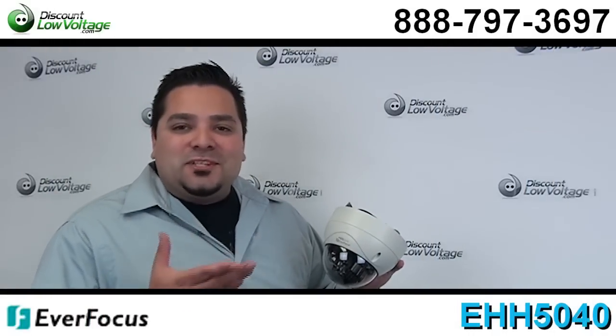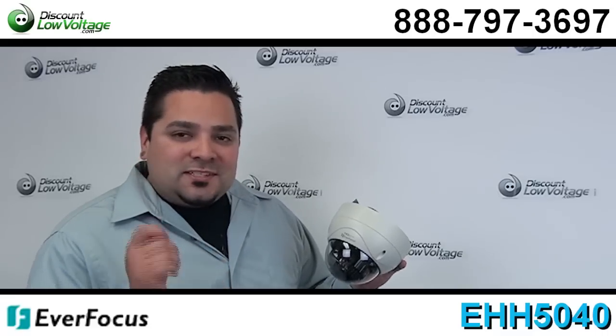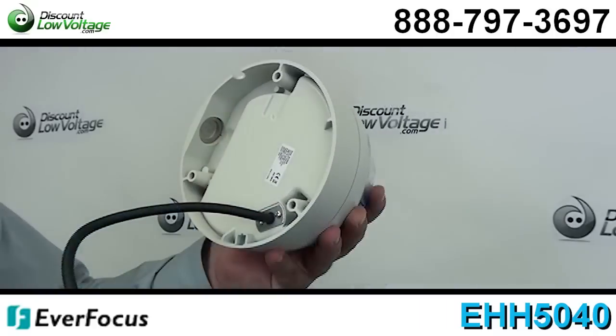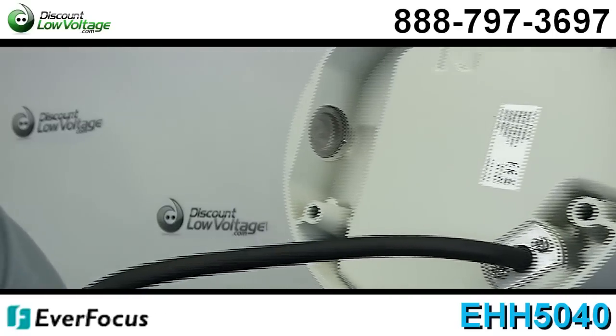Hey, what's going on guys? I'm Mercy with discountlowvoltage.com and today I want to go over Everfocus's HD CCTV dome IR camera. Their part number is EHH5040.